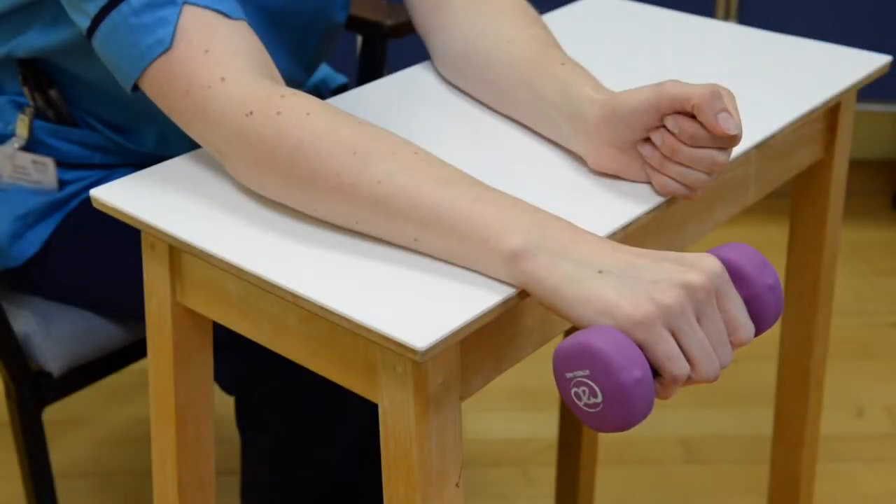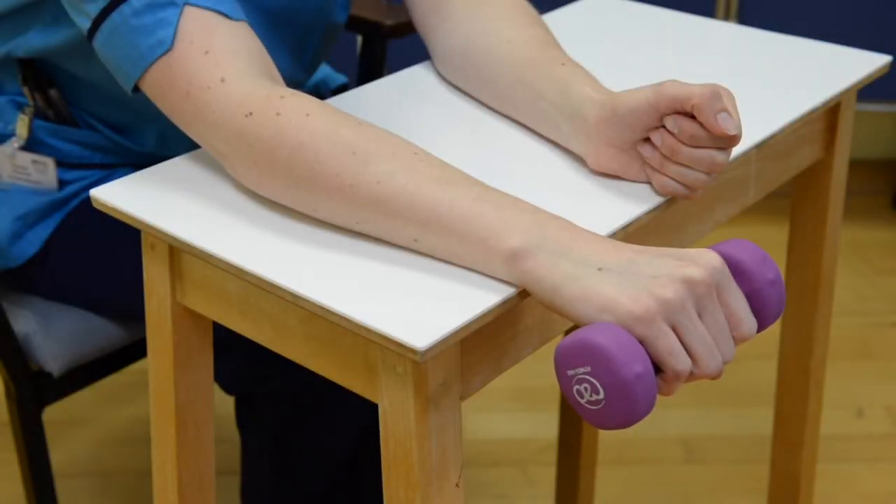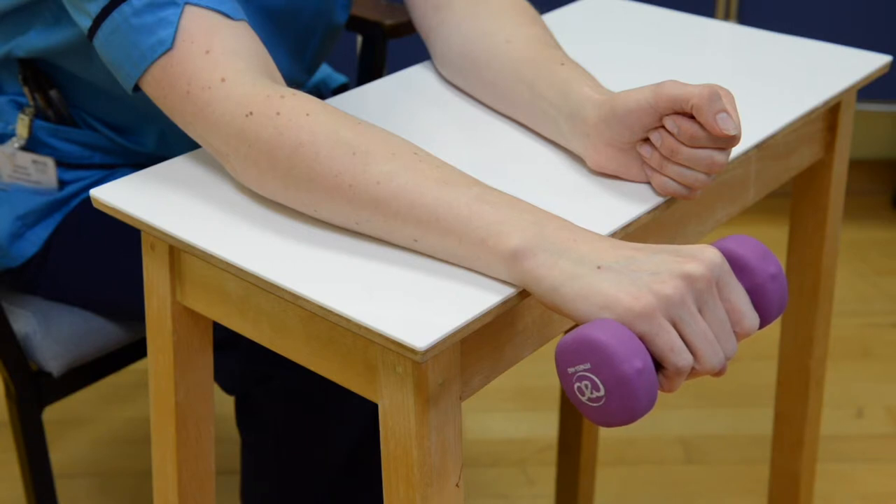Eccentric Strengthening Exercise. To perform this exercise, rest your forearm on a table with your palm facing downwards and your hand over the edge. Slowly raise your affected hand using your unaffected hand. Then slowly lower your affected side.